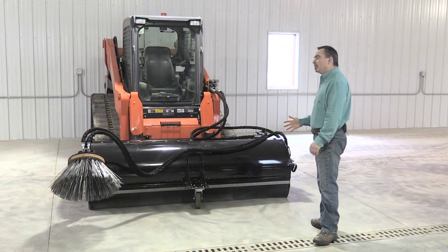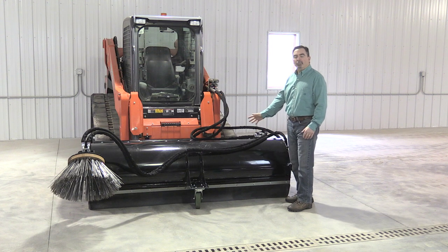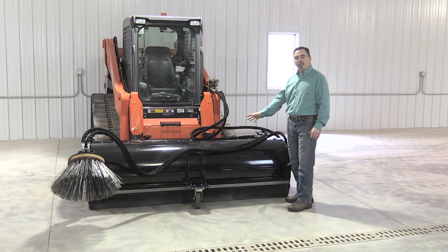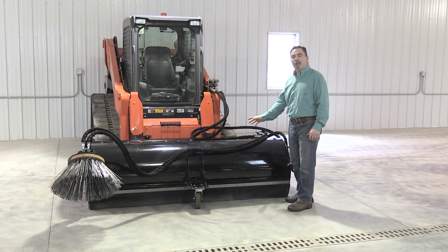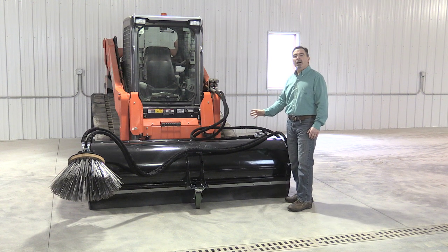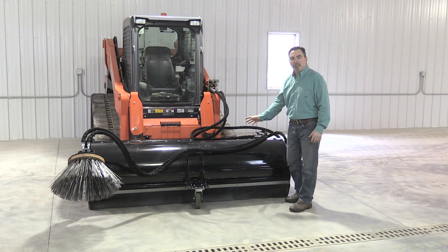We offer brooms in sizes of 48 inch for your mini skid steer, your walk behind, or your compact tractor, as well as a 60 inch, 72 inch, and our biggest 84 inch that will cover the tracks of all current skid steers and track loaders on the market today. These available sizes are double the amount of what other companies offer.